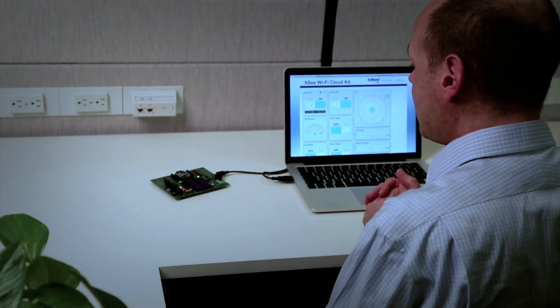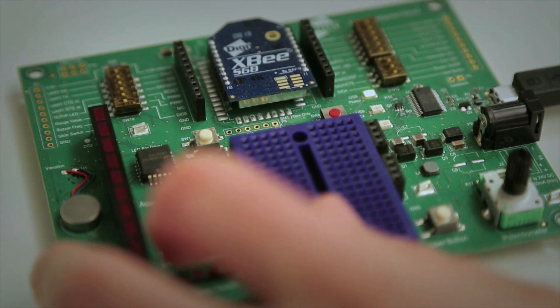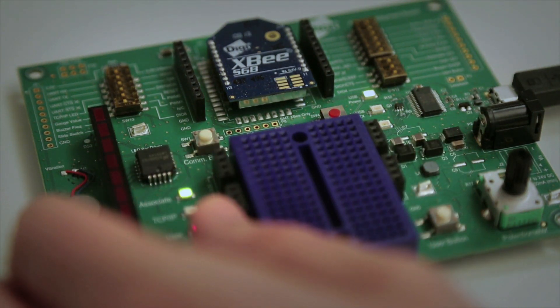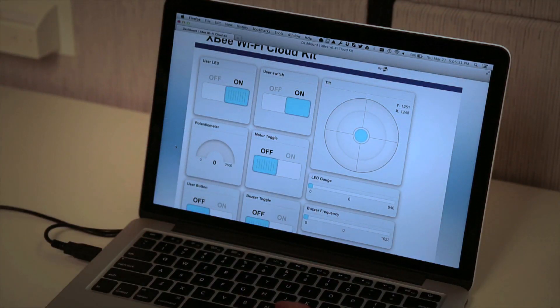Likewise, if I decide I want to actually move a switch on the board and see that reflected on the screen, I can go ahead and slide this switch over to the other position, and then I can look at the screen and see that switch move from the on to the off position.